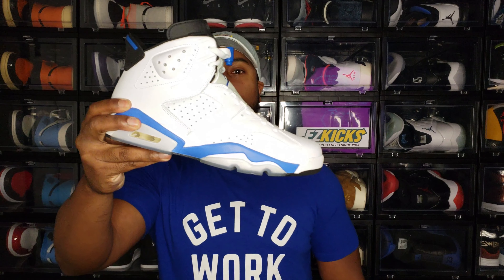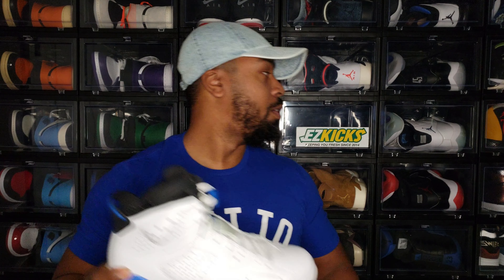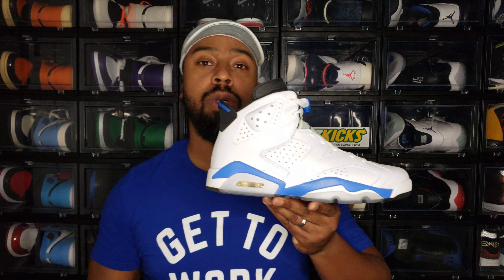If you clicked on this video, you saw what it was all about. This shoe initially debuted in 1991 as part of a pack, which came out with the rest of the Jordan Sixes — the Jordan 6 Infrared, Jordan 6 Carmine, the Jordan 6 White Infrared, and this shoe: the Air Jordan 6 Sport Blue.